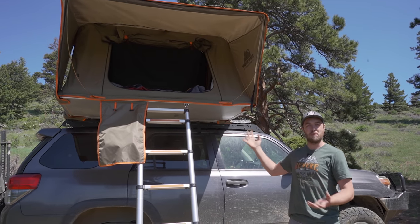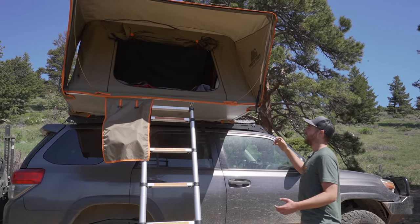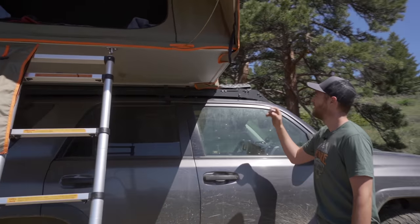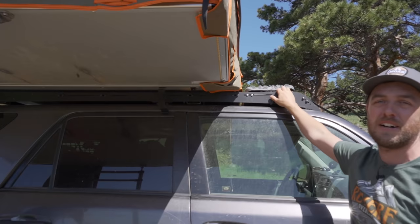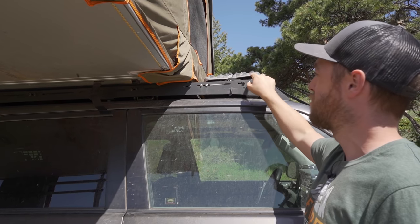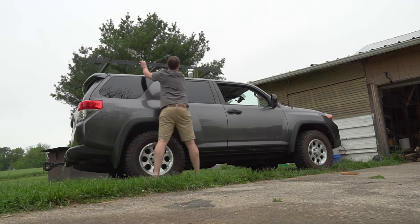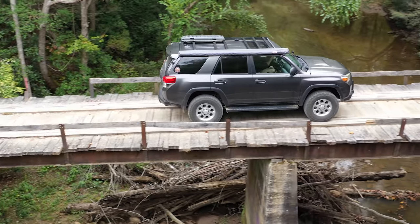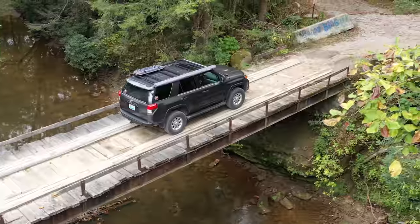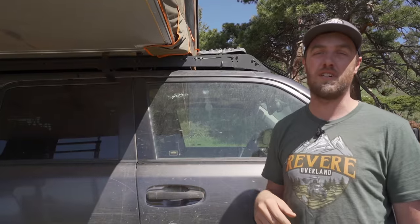Now for what's probably the most obvious thing — all the stuff on the roof. I'll start with the part that gets the least recognition: the Prinsu roof rack. I went with this one because I liked the look of it most, but it ended up being really, really quiet even without anything on it, and it's really lightweight. Whatever vehicle I get next, I'll have a Prinsu roof rack on there again.